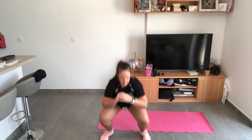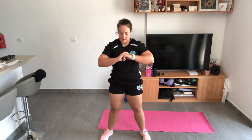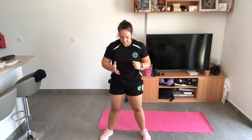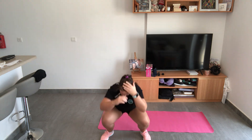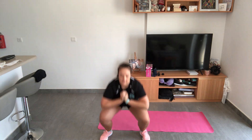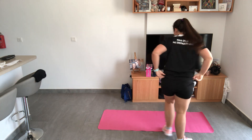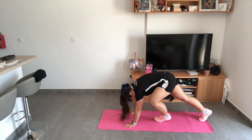Starting my squats again — this should be the hardest part, the last one should be easy. That's 15 squats done, now I'm on my 15 plank star jumps.